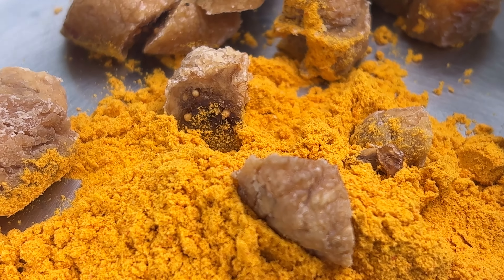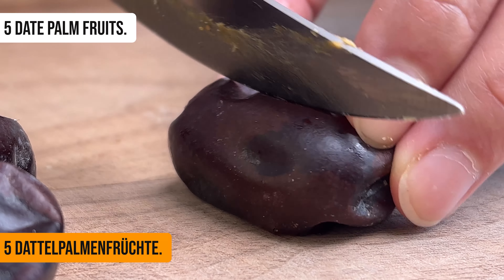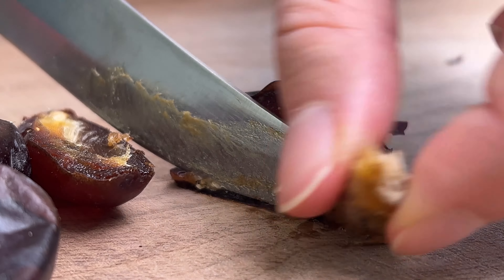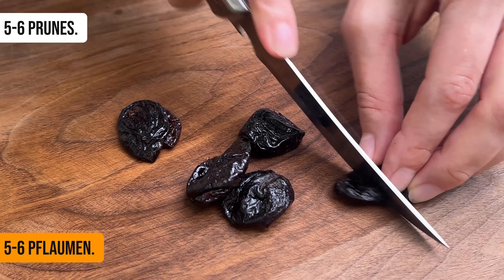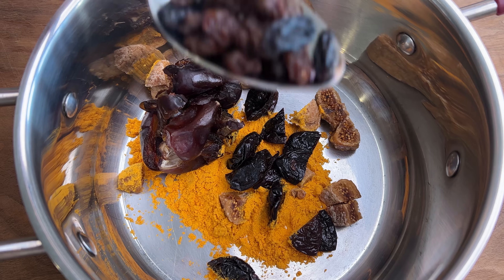The hot pot is thick and full of ingredients. The hot pot has been out there for a few hours.